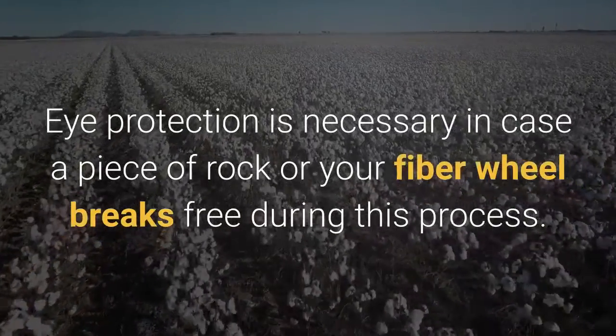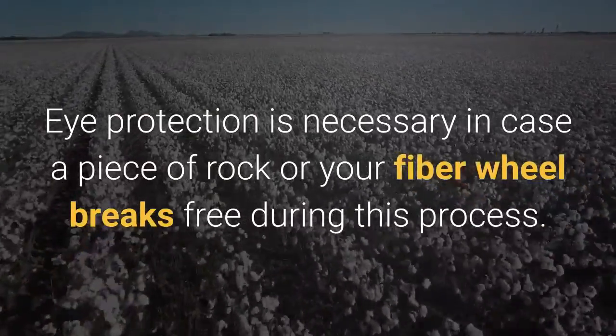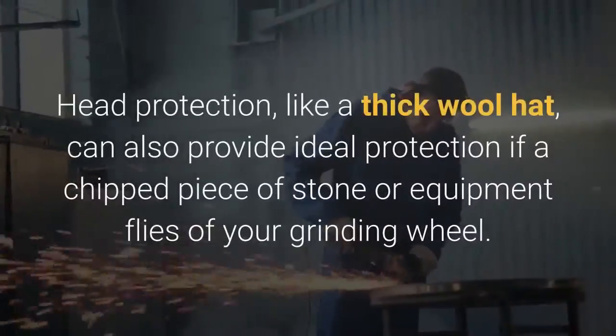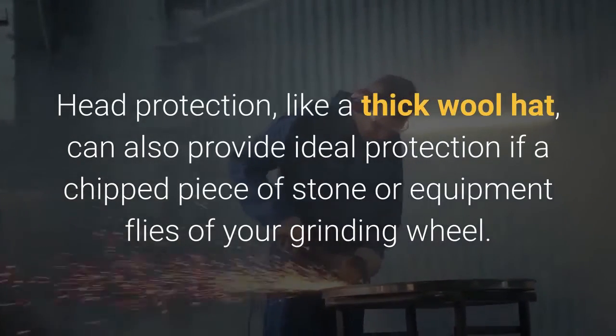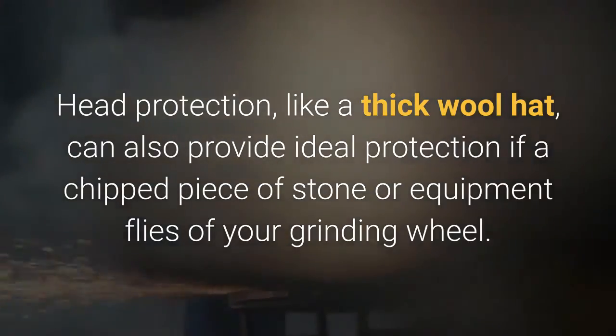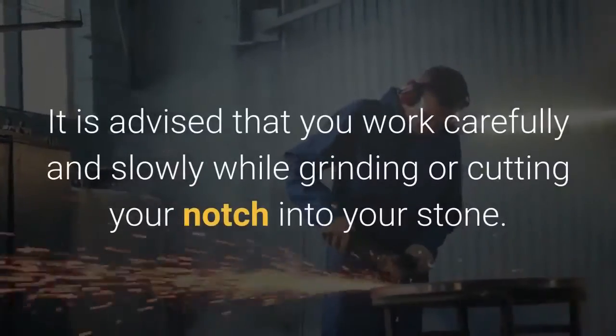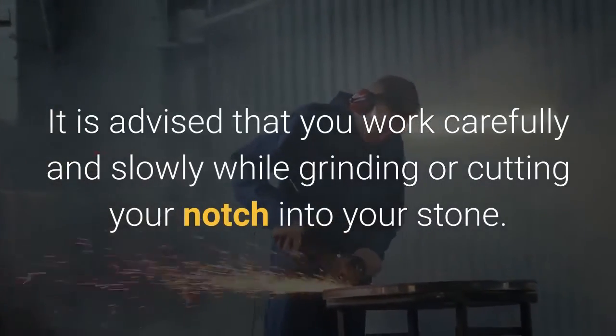Eye protection is necessary in case a piece of rock or your fiber wheel breaks free during this process. Head protection, like a thick wool hat, can also provide ideal protection if a chipped piece of stone or equipment flies off your grinding wheel.